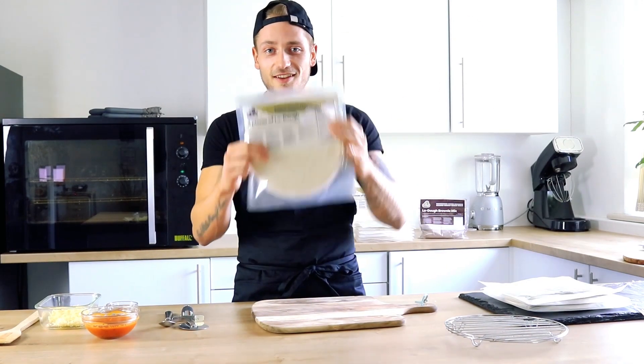Hello and welcome to Lodo's YouTube channel. My name's Luke and today I'm going to show you how easy and quick it is to make a pizza for less than 300 calories using Lodo.